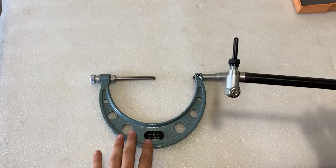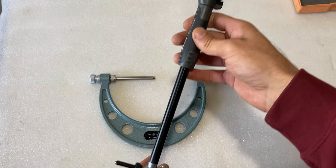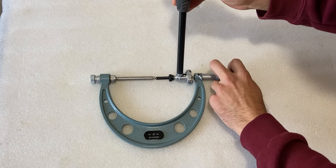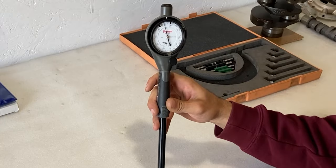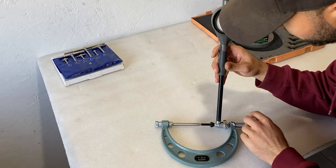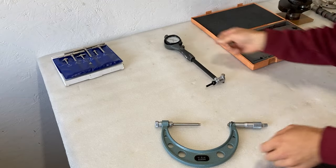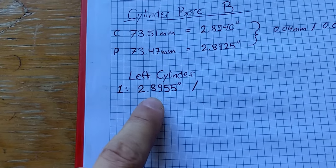To verify the measurement I still have to use an outside micrometer, just like I did with the telescoping gauge set. I'll insert the dial bore gauge into the micrometer, open it up a little more, start tightening slowly, and verify it's right at zero. Once I've confirmed the measurement, I'll lock the mic, remove the dial gauge, and write down the reading on paper. The measurement I took off the micrometer is 2.8955.